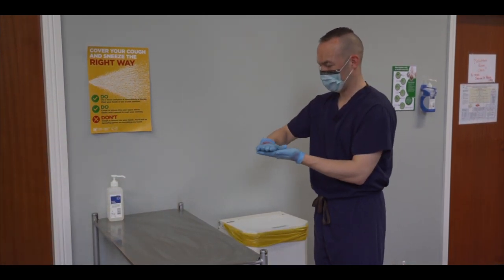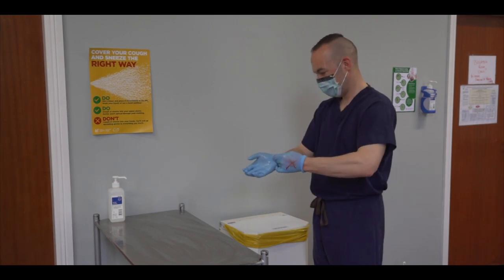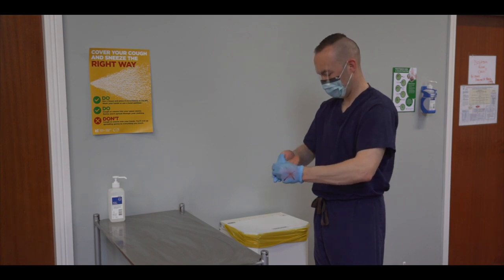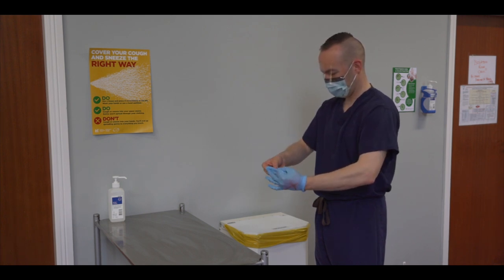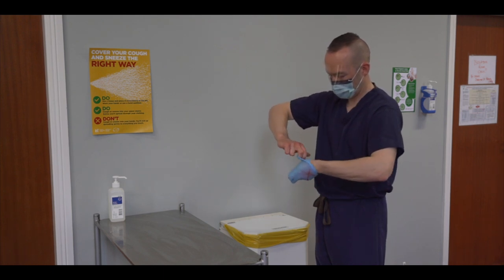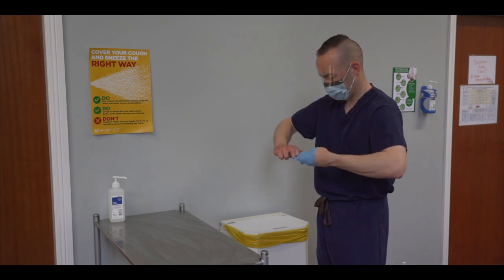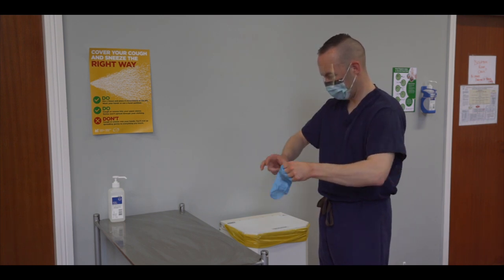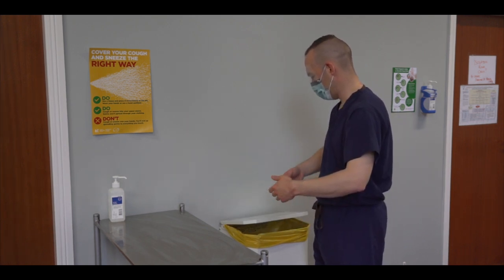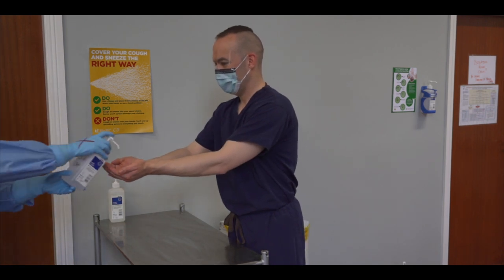Remove your inner gloves in the same manner as previously described. Hold the glove at the wrist and hook your thumb under the cuff to slowly peel the glove from the hand. As you remove the glove, be careful not to flick it and to gradually feed it into the palm of the opposing hand. Repeat this step with the opposite hand. Dispose of the gloves in the yellow clinical waste bin. Perform hand hygiene.